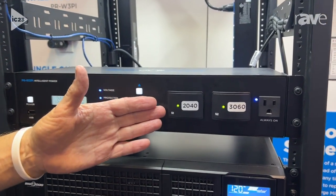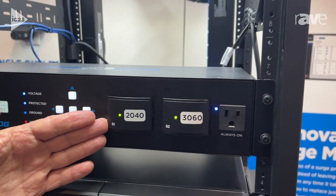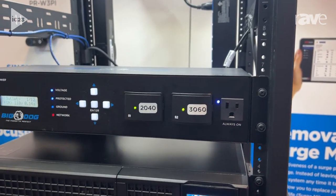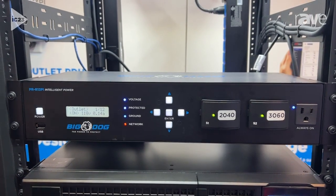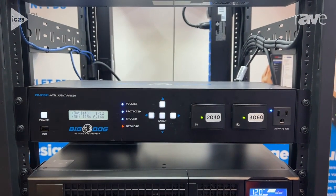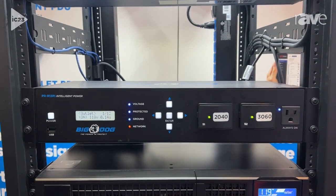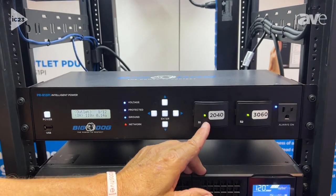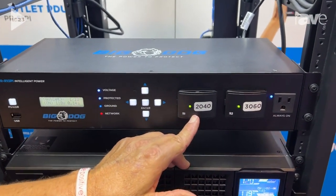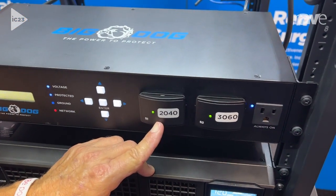Not only do we include surge protection of 5100 joules on this product, we also allow you to use the surge protection in a very unusual way. When anything happens to the system — you take a spike, you take a surge — instead of it dying and having to replace the whole unit, you simply pull out the surge protection cartridge and replace it with a new one.